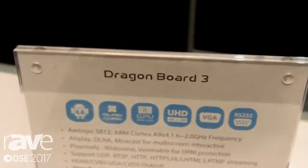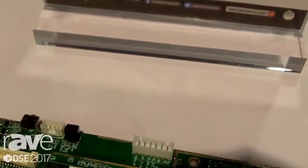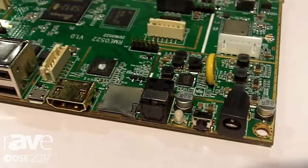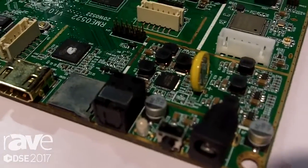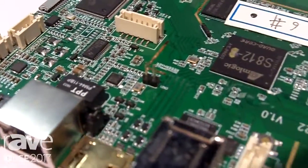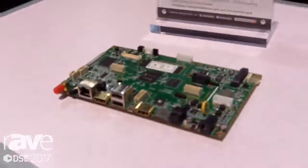Hi everyone. Another product we're highlighting here at the digital signage show is our Dragon Board 3 and Dragon Board 4. Both of these provide the same sort of media box functionality for digital signage, but they are meant to be embedded inside a display. So if you are designing your own display product, these would be able to provide the media platform for that. You can find us at www.geniatek.com.